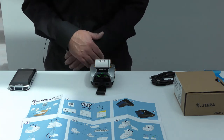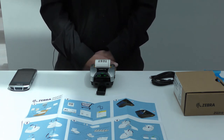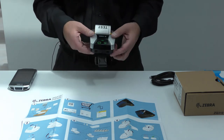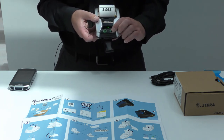However, before you attempt connection, note that our printers are shipped with Bluetooth discovery set to off as a matter of default. To change this, you first need to press and hold the feed key for five seconds.